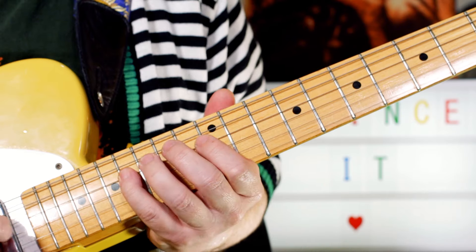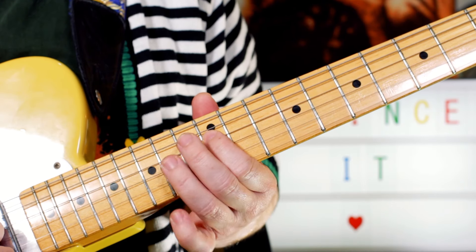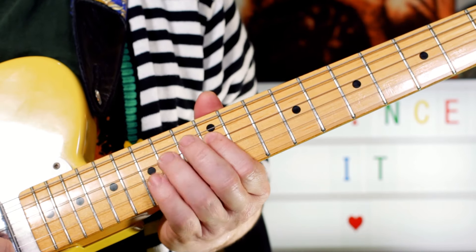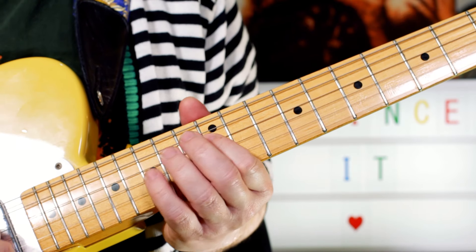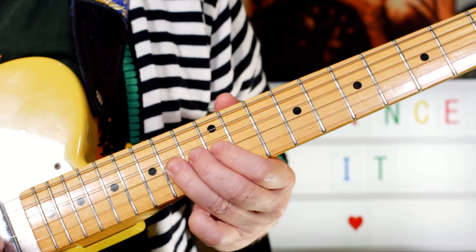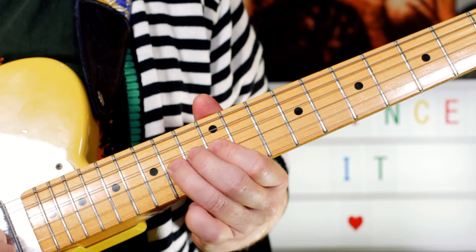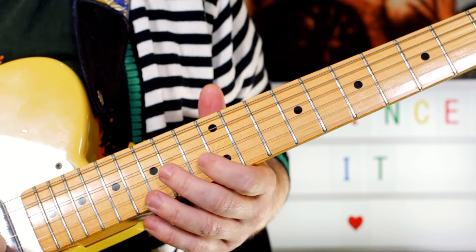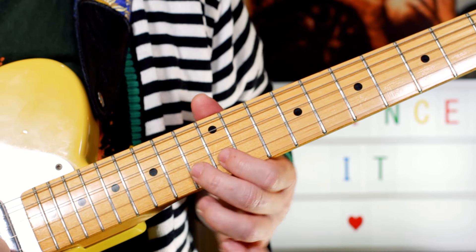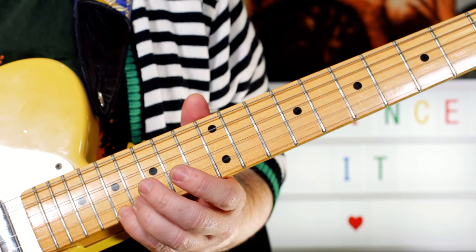And the last lick: I'm playing D, E, D, F sharp — so 12, 14, 12, 16. Then G, A on 12, 14. Then back to G, then going G, A, slide to B — so 12, 14, slide to 16. And then a hammer pull-off on B, C, B — 12, 13, 12. Then playing A on 14, then an A an octave higher on 17.